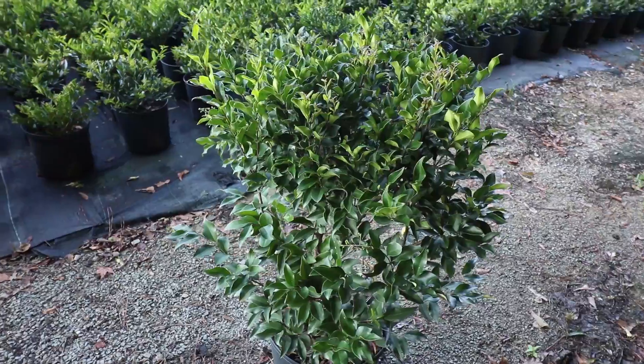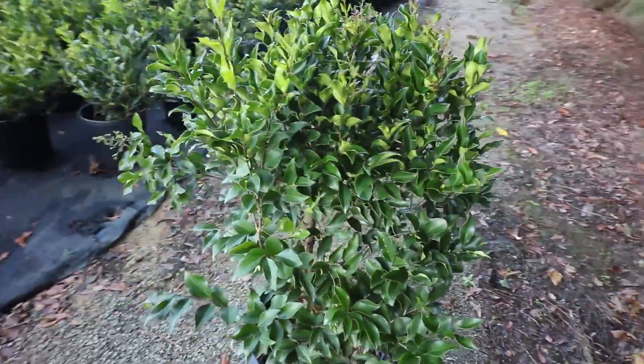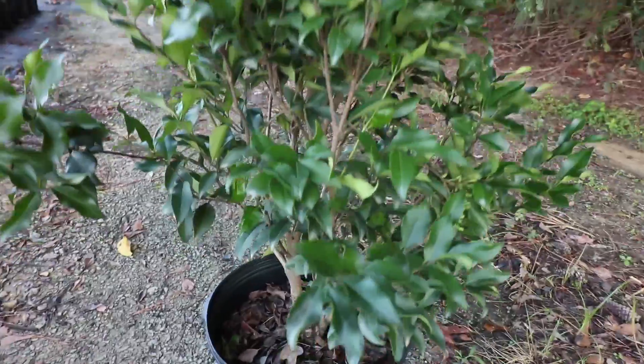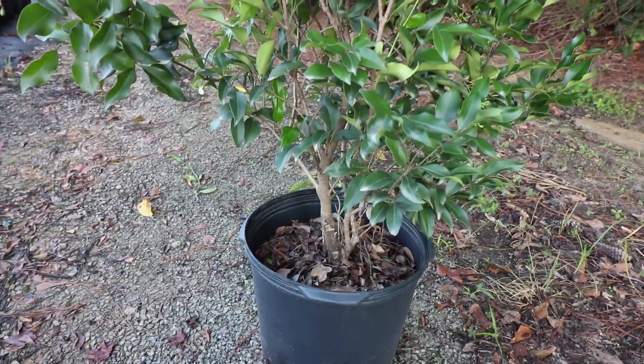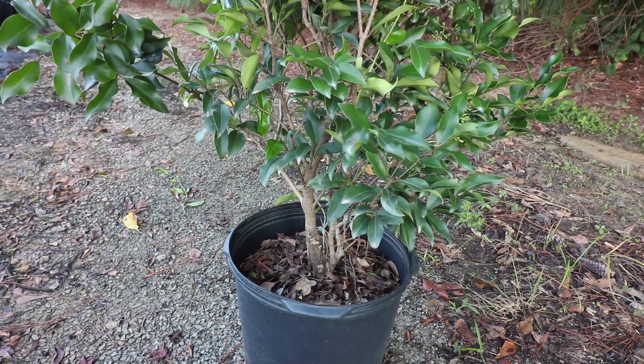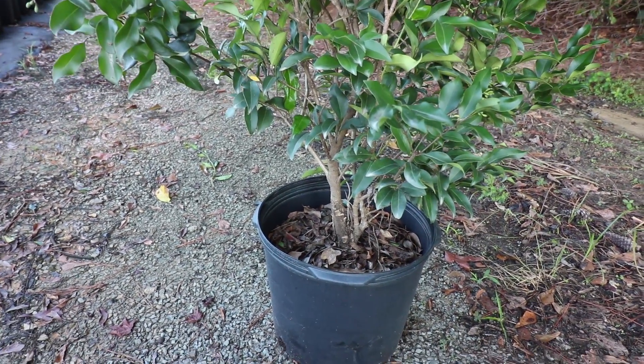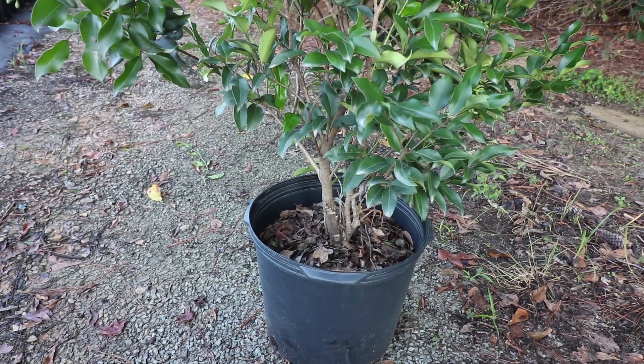Ligustrum recurvifolium performs well in sun or shade, but in the shade it can be a little thinner. As an example, this 7 gallon plant here is a little thin at the bottom because it's been grown very close together with other 7 gallon Ligustrum. All we'd have to do is take a little off the top and give it some space and it'll regenerate growth at the bottom.